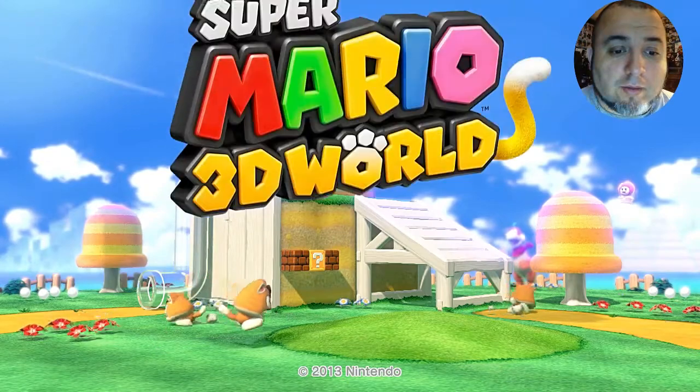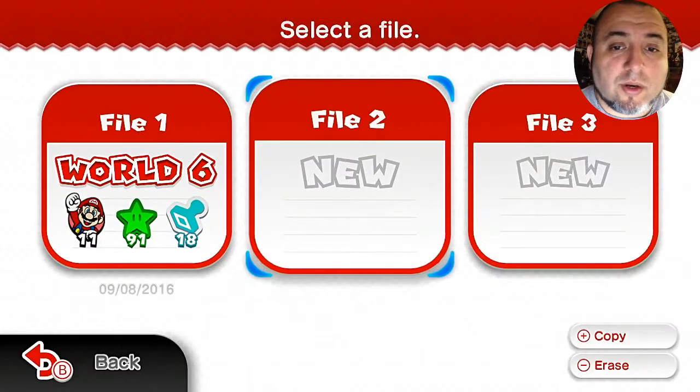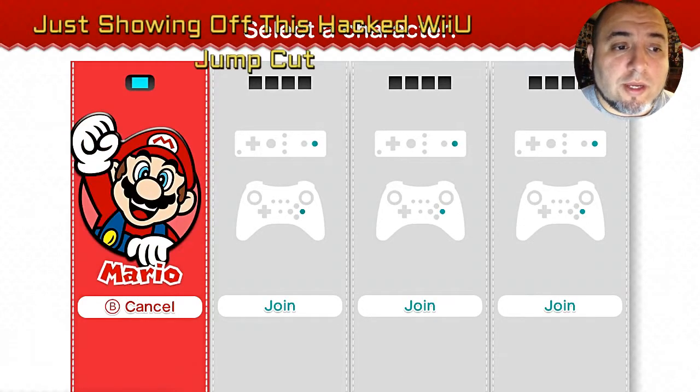There it goes — Super Mario 3D World! Like I said, I am testing this out, trying it for what it is. I'm going to start here, go with that one, and start a new file. Oh yeah, Mario time!